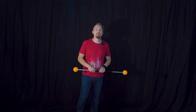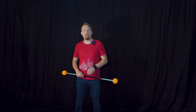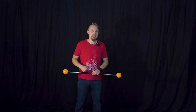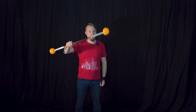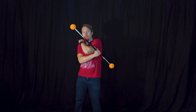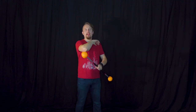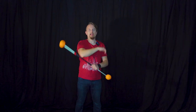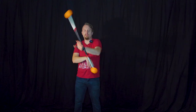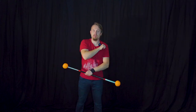Now you should be able to make every single movement of the conveyor belt, so now we combine it all together. We start with the staff in our right hand, place it on our left elbow, go through the whole motion, and end with catching it with our left hand on our right elbow. So: left elbow, hands, hands, right elbow, catch.